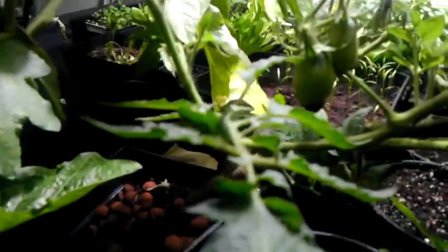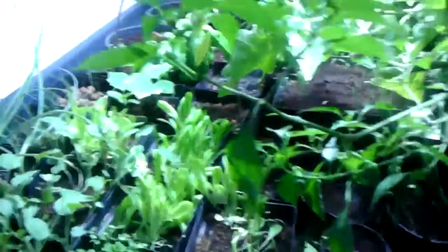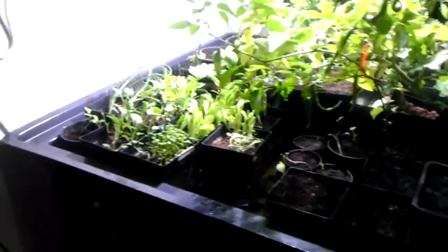Everything looks like it's doing pretty well. I have to put a fan in here to get some air circulating, but other than that it's doing fantastic. I just added about 15 gallons to the reservoir — it was a little low today, so I added about 15 gallons of just water, and then I tested the system to see what the pH and everything else is.